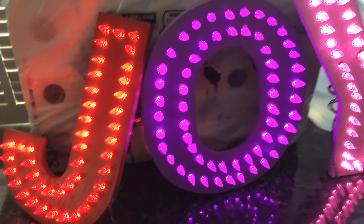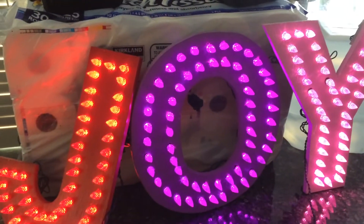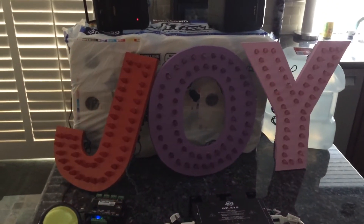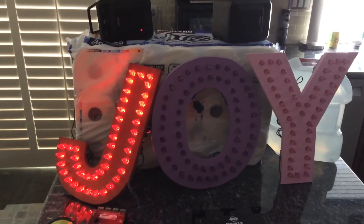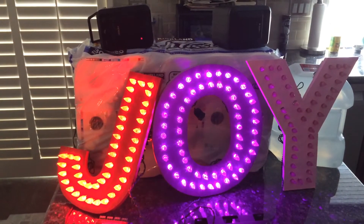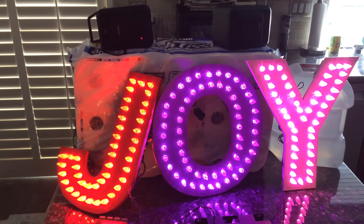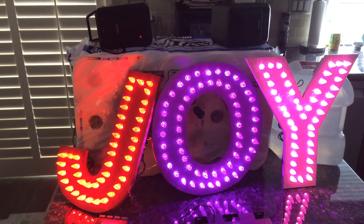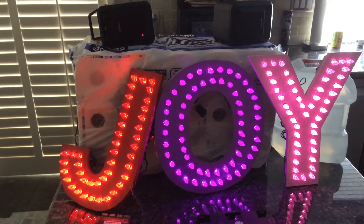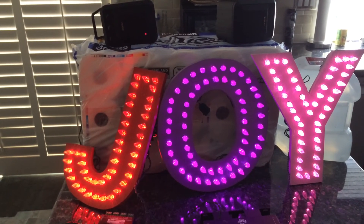So when somebody clicks on the trigger, which I will do manually, it does this. And at the end of the sequence, the lighting will dim back down to the 35% level.